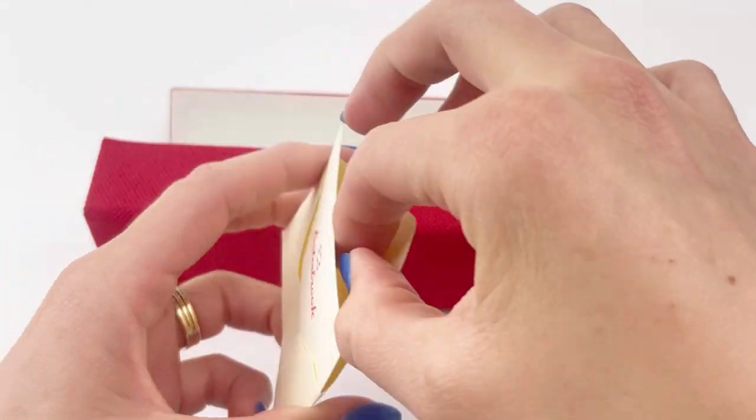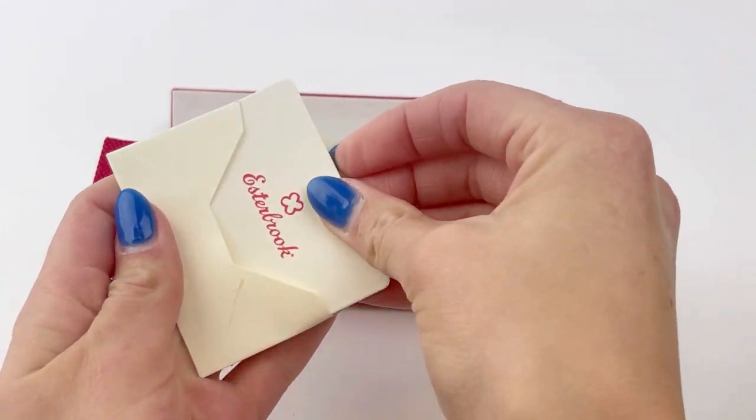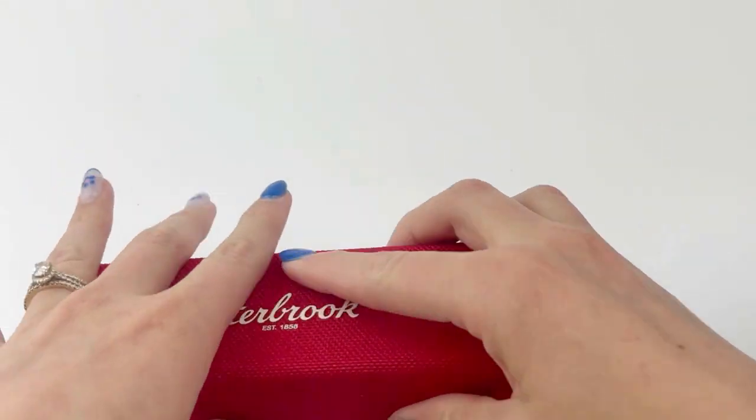They come in a red box with a magnetic clasp when you open it. Inside is a little envelope that has more about the Estabrook brand along with a cartridge.